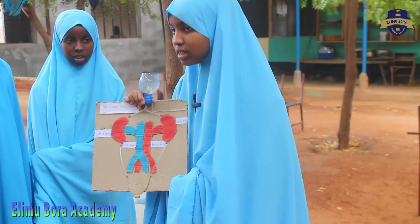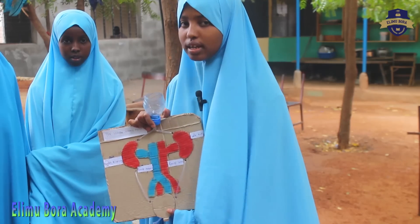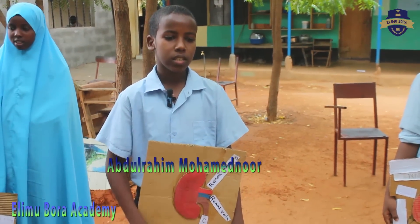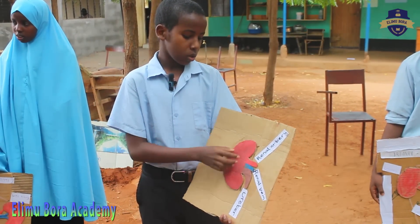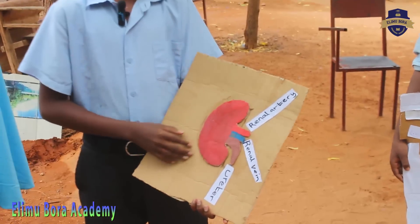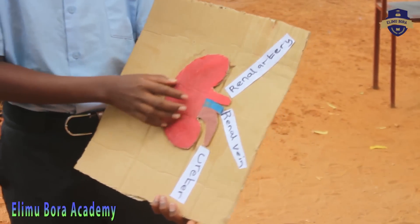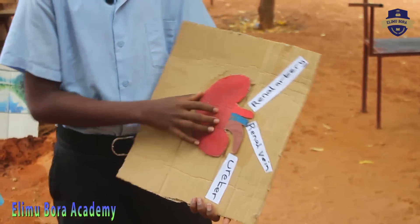The third part of the urinary system is the bladder and it stores urine. My colleagues have already showed us how to model a urinary system and here I want to describe how the human kidneys look like and how it works. The human kidneys look like a bean-shaped reddish-orange organ which is located under our rib cages on either side of the spine.